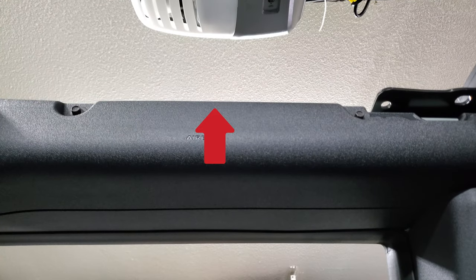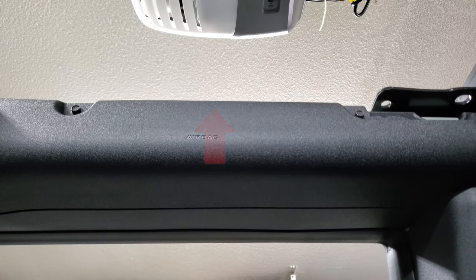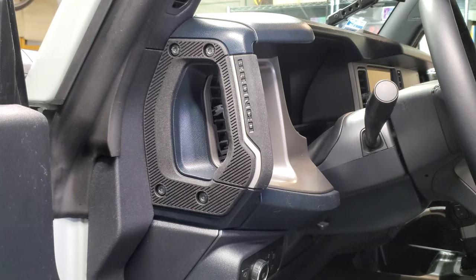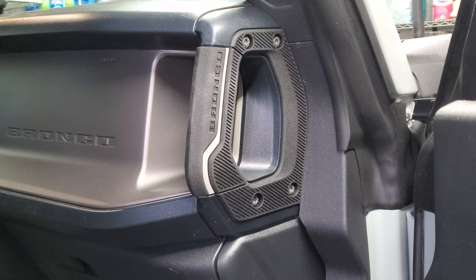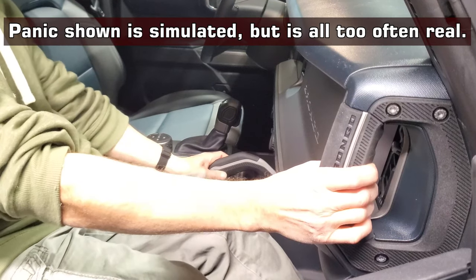I'm not sure why, but in the Bronco, Ford left out grab handles in the typical locations you'd expect in a car. Maybe they thought these other giant handles would be enough. They gave the driver one and two for the passenger. These are some seriously huge handles, which should definitely be useful in those oh sh** moments, but some of us are still used to reaching up top for that handle in a moment of panic.